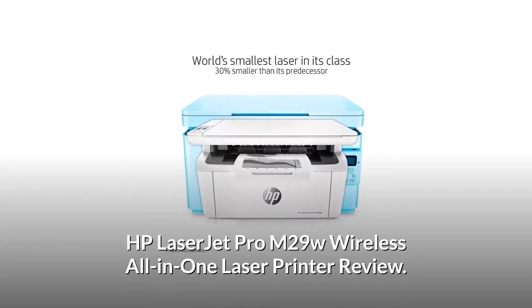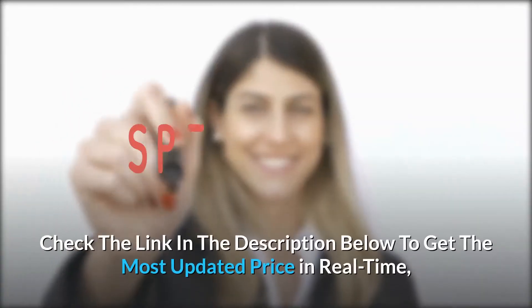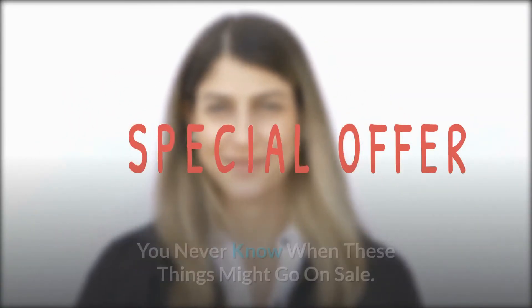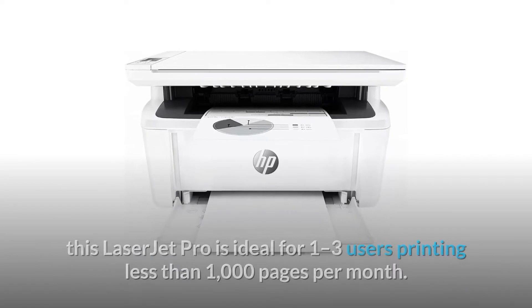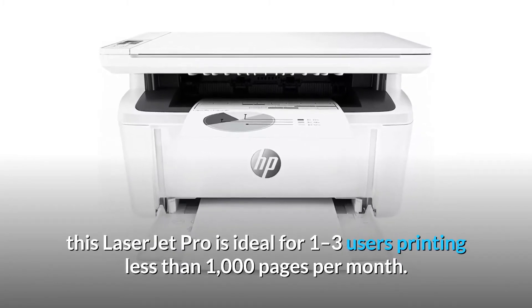HP LaserJet Pro M29W Wireless All-in-One Laser Printer Review. Check the link in the description below to get the most updated price in real-time — you never know when these things might go on sale. The perfect fit for virtually any space and budget, this LaserJet Pro is ideal for 1-3 users printing less than 1,000 pages per month.